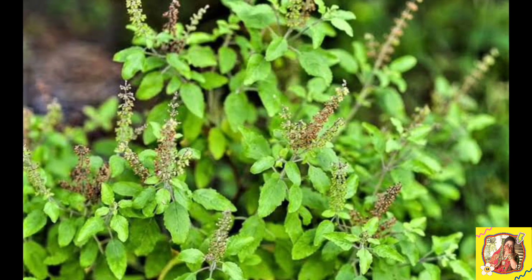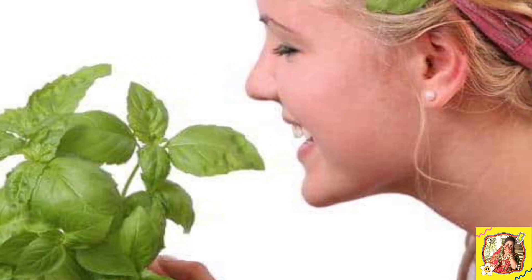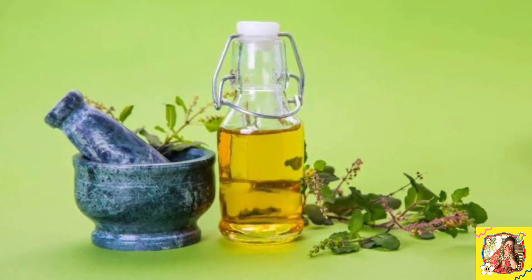Friends, the leaves of tulsi (basil) are rich in antioxidants. Along with this, they help increase breast milk and also boost the baby's immunity. You can add tulsi leaves to tea, or boil them in warm water and drink that water — it also helps increase breast milk.